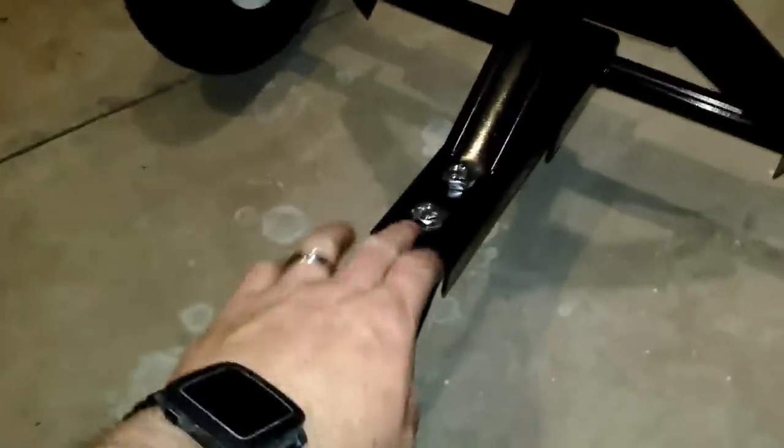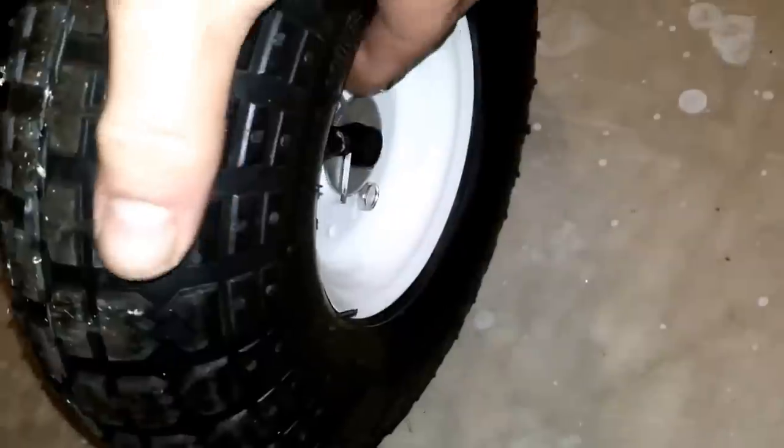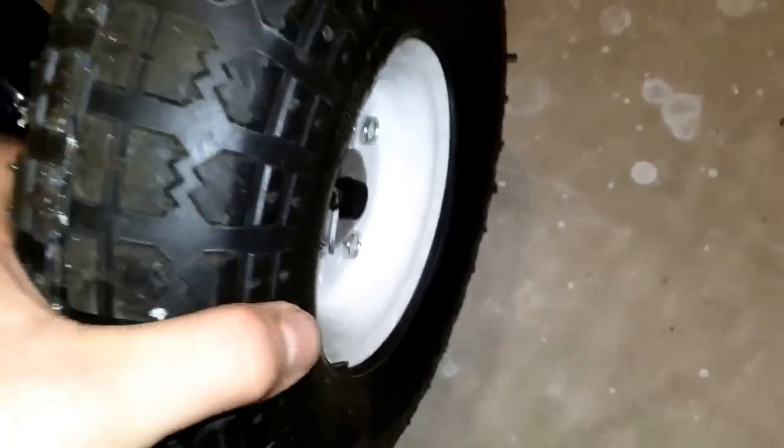Some of the major issues are that the holes these bolts go into are way oversized for the bolts they give you. So no matter how hard you tighten it down, you get slop in the pieces and parts. The holes are misaligned from what was drilled at the factory. I could barely get one cotter pin in — it was just drilled wrong. It's very poorly engineered.